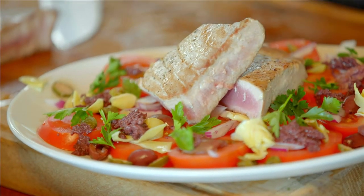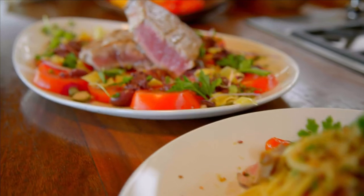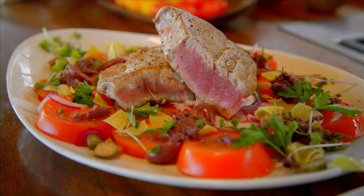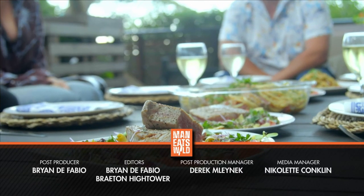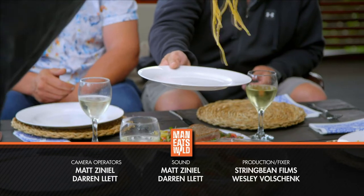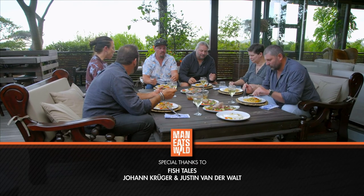So two amazing dishes cooked here: one is a bucatini pasta with yellowfin tuna loin and pan grattato, and the other is a tuna fillet with a Mediterranean-style salad. I have to tell you guys, it was an unbelievable experience coming out to Cape Town and catching this ginormous yellowfin tuna and being able to create something like this for friends — it just topped it all off. Oh man.